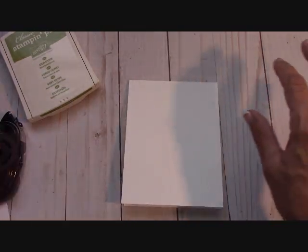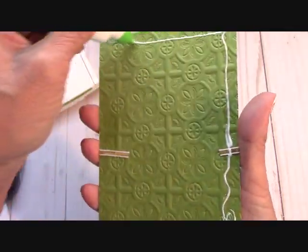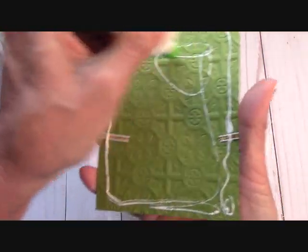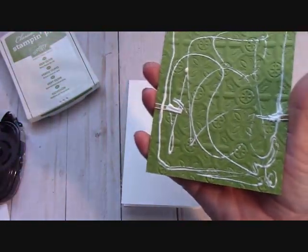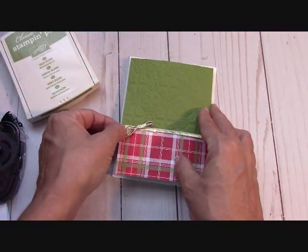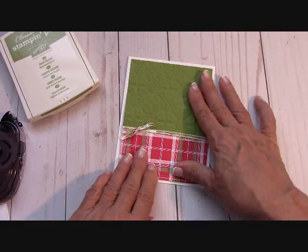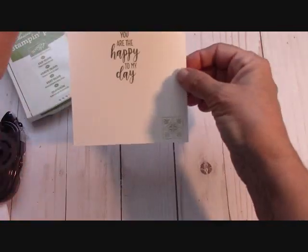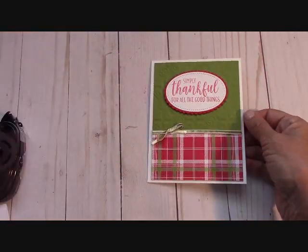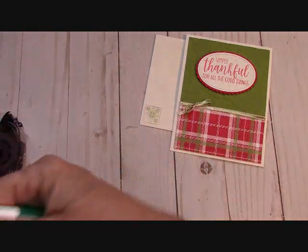Bring the card base in again — we're almost done. Because this is embossed with a Dynamic Textured embossing folder, you want to use your Tombow. The dynamic ones have more texture and deeper dimension. Get that Tombow on the embossed piece and bring your card base in, leaving an equal border around the card. What a pretty card! Bring the element in — 'Simply Thankful for All the Good Things' — and right there: 'You Are the Happy to My Day.' You guys are the happy to my day on the weekends. Stress-free weekends crafting in the craft room with you — I love it.